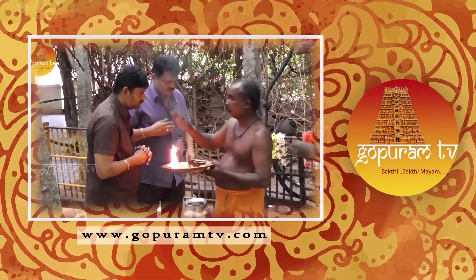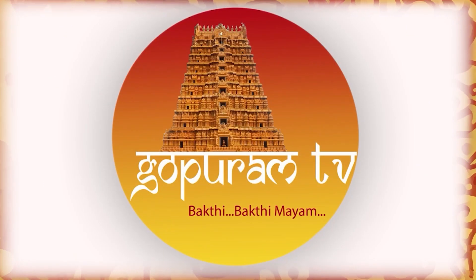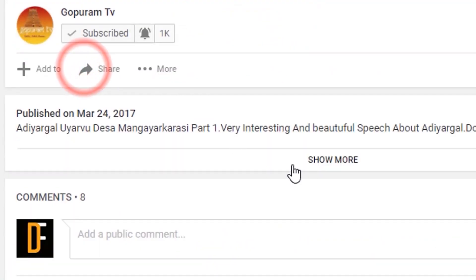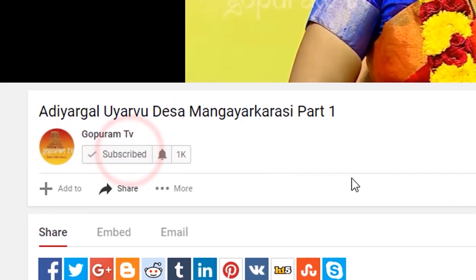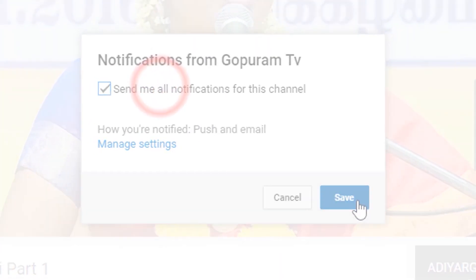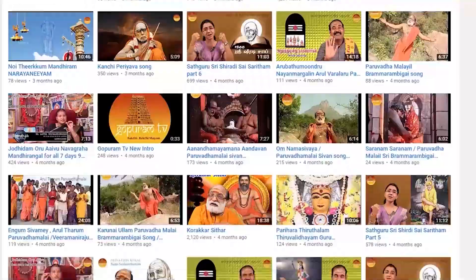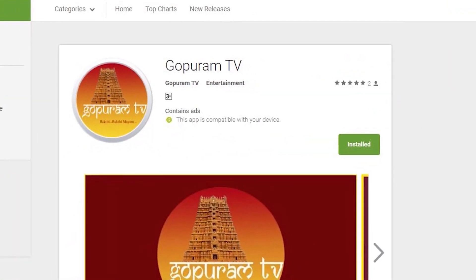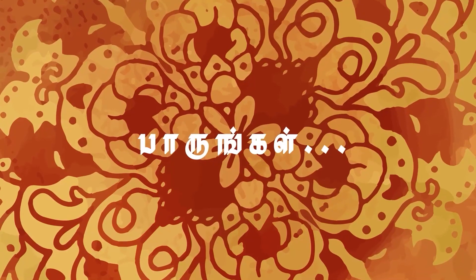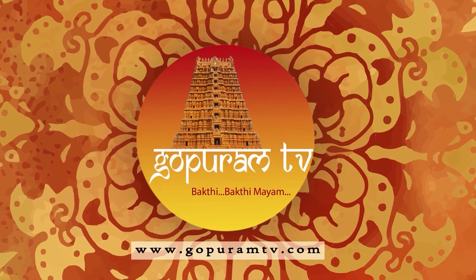Vitham. A devotional and flavorful preparation, offered with love for all of you. Gopuram. Thank you.